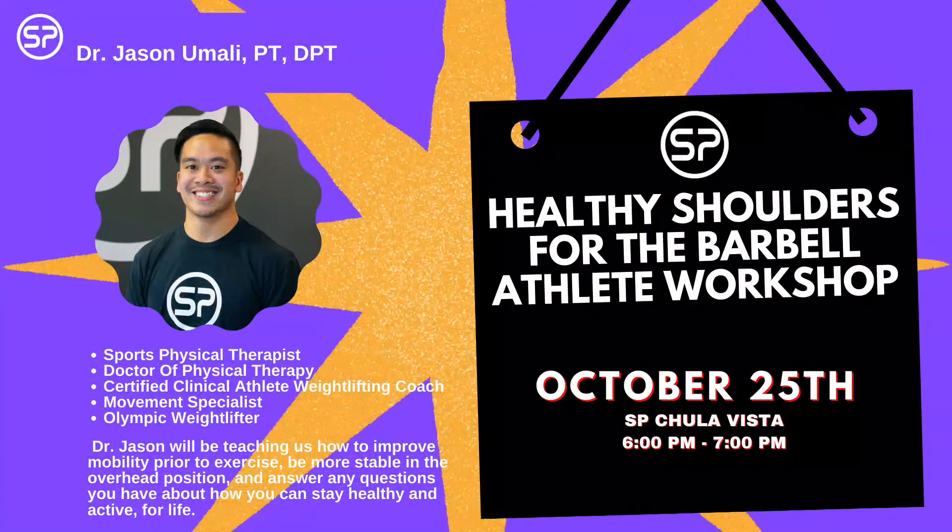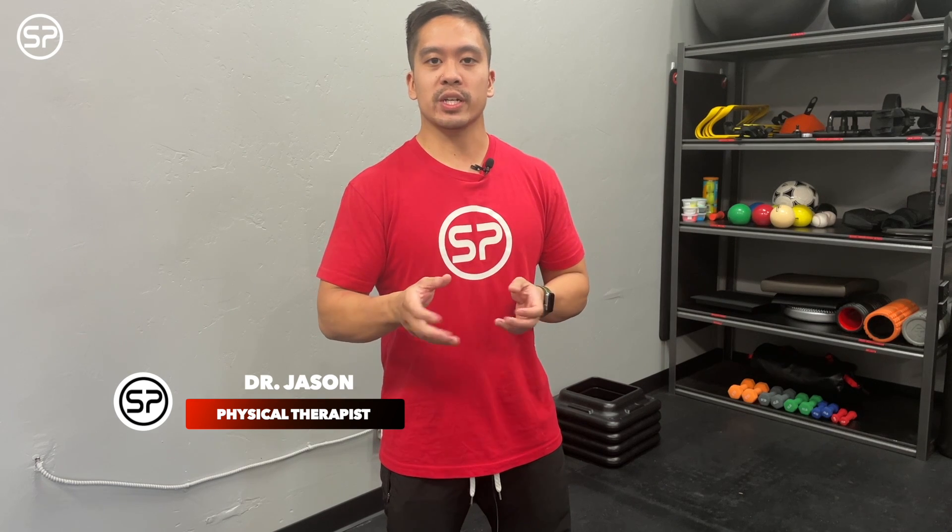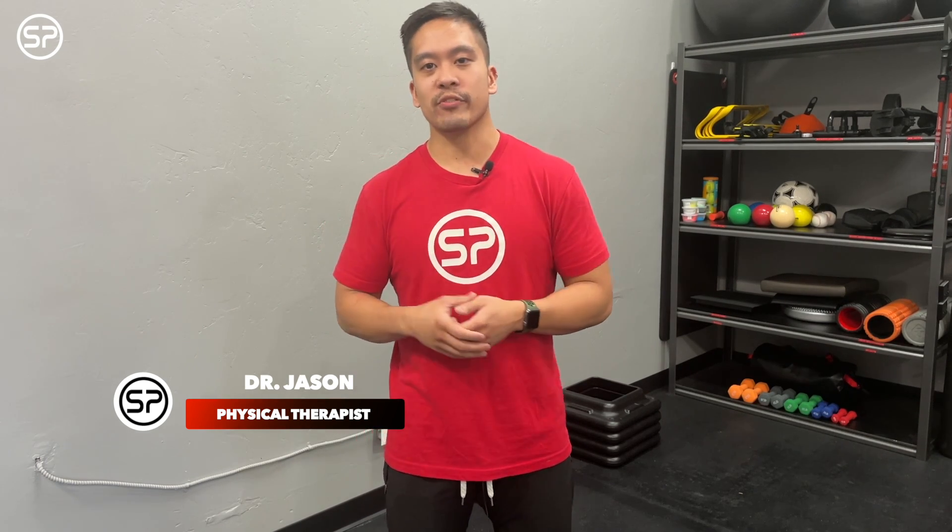And of course, you want to make sure you train in full range of motion. I'd like to personally invite you to a brand new workshop we're hosting called Healthy Shoulders for a Barbell Athlete. That's not only for barbell athletes — it's for anyone that likes to know more about improving their shoulder mobility or improving strength in the gym, so you can keep progressing and keep making those gains. That workshop is at Sports Performance Chula Vista on October 25th from 6 PM to 7 PM.